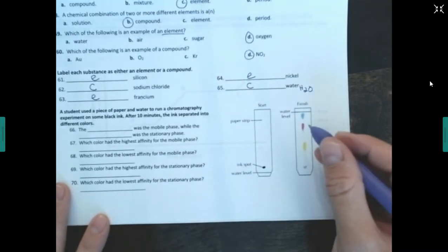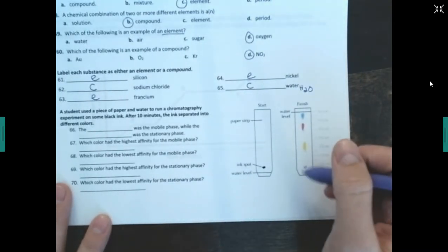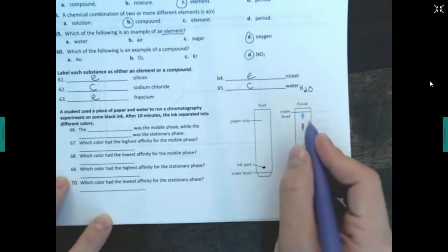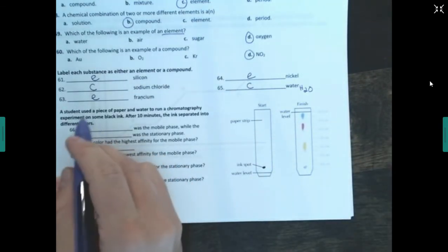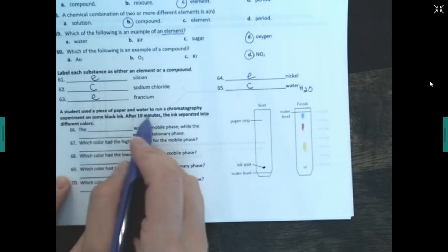Label each as element or compound. Silicon — on the periodic table, so it's an element. Sodium chloride — two different things together, so it's a compound. Francium — on the periodic table, element. Nickel — element. Water — made of hydrogen and oxygen, so it's a compound.